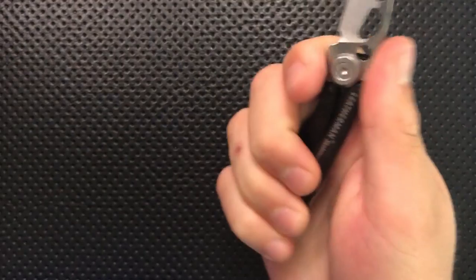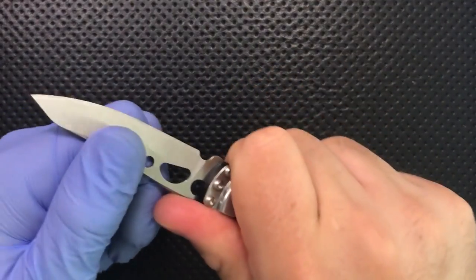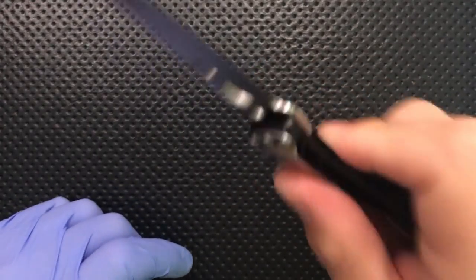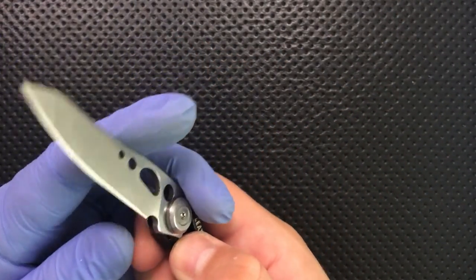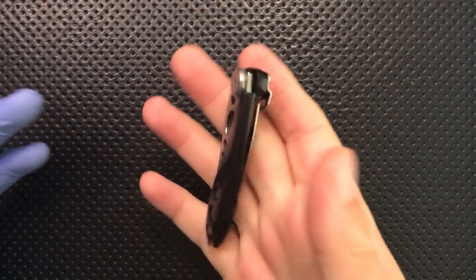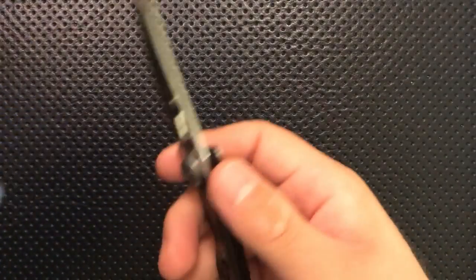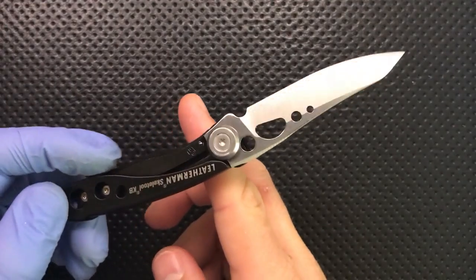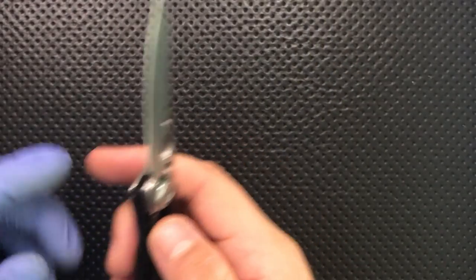When this guy is actually open, it's surprisingly ergonomic. You've got maybe three and a half fingers of grip, but when it's open it feels pretty good — the lock is pretty solid, no real complaints. I thought this would just feel incredibly tiny when open, but it turns out it feels pretty decent. The balance point is right about where you'd want it, so no real complaints there whatsoever.